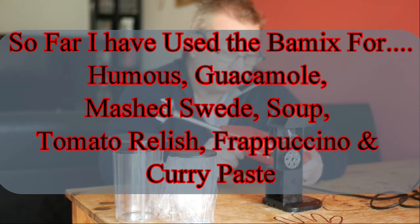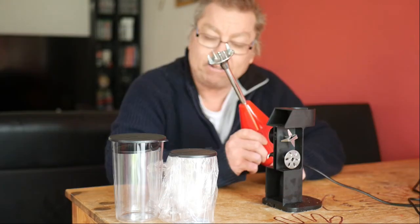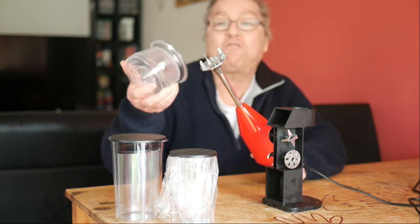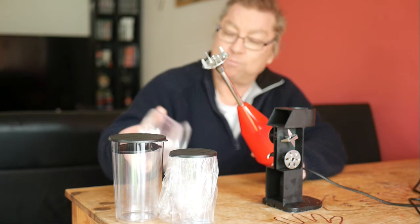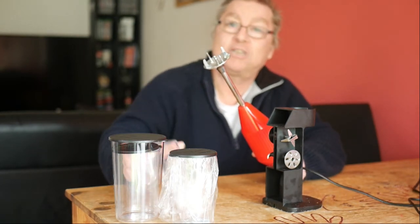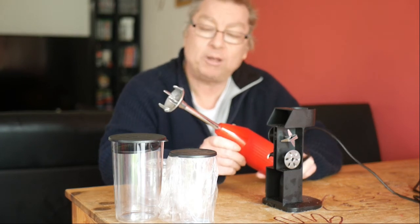So would I recommend it? Yes, I would. I would thoroughly recommend it, especially as it comes with a dry grinder as well, which can grind powders, chop small amounts of vegetables, make a paste, etc. So yeah, very well recommended.